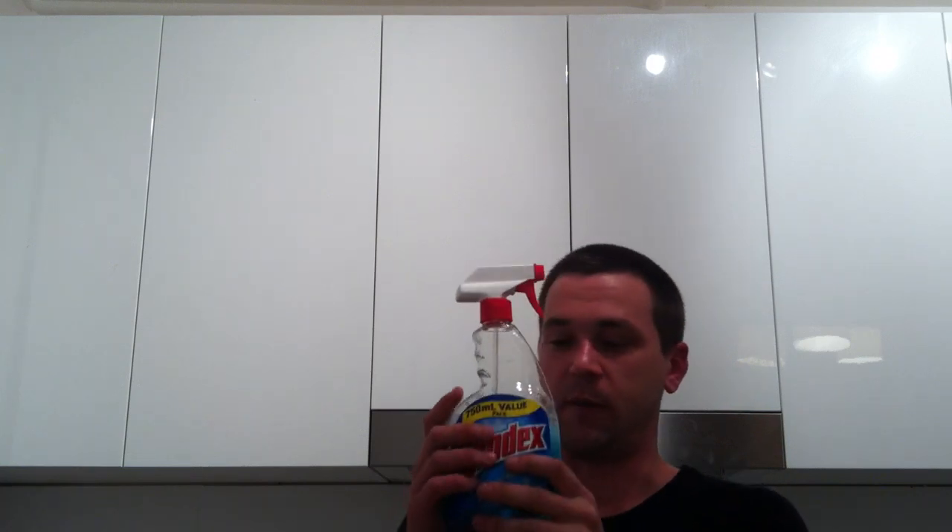As opposed to this stuff — I made a mistake one day of using it to clean the car windows. Did the front windshield, it was all sweet, looked pretty good, but then about two days later it started to drizzle and I put the windscreen wipers on — streaks everywhere and you almost can't see anything. It wasn't good, don't do it.